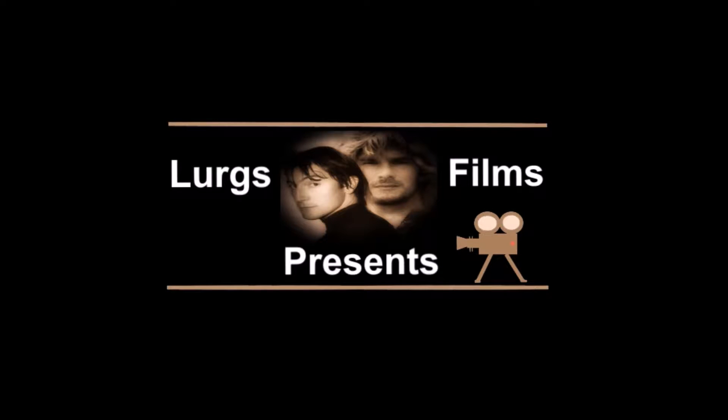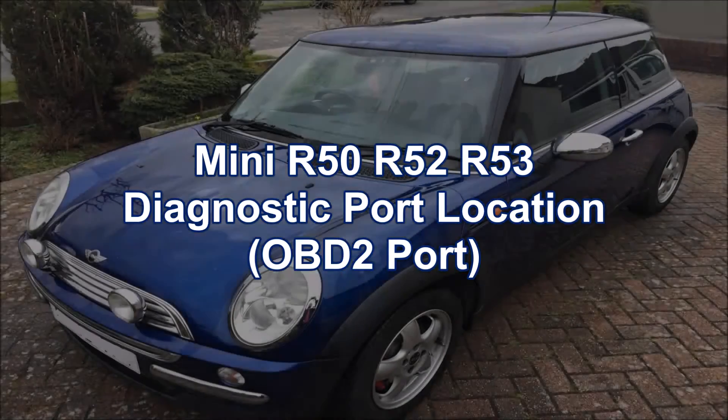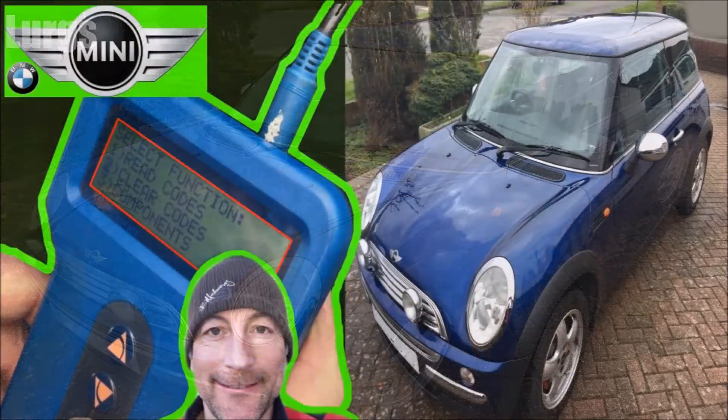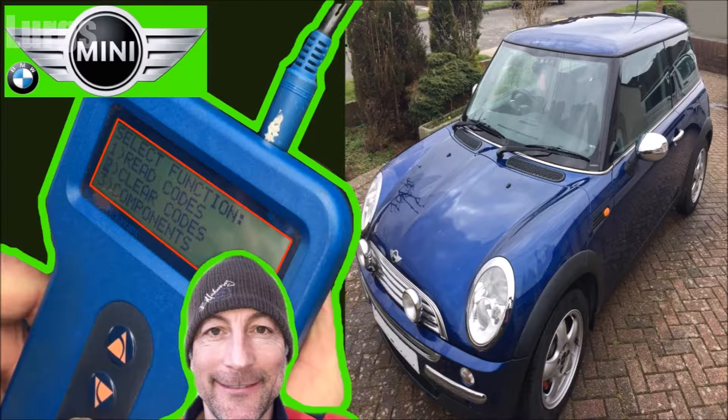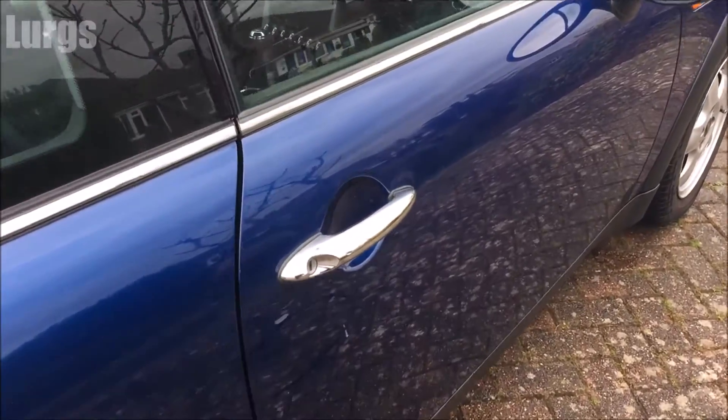Hello guys and girls, it's Lurgs here, welcome to my mini world. Today we're covering the MINI R50, R52 and R53 diagnostic port location, otherwise known as the OBD2 port — which sounds like a droid from Star Wars. This is the port where the garage will charge you an extortionate amount just to fix a problem which takes them about two minutes — that'll be 50 quid please gov.